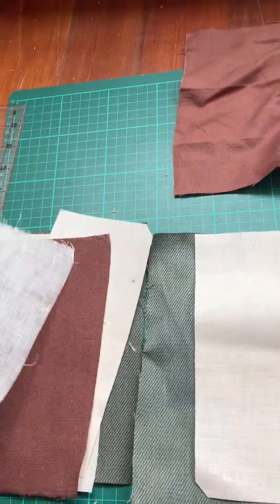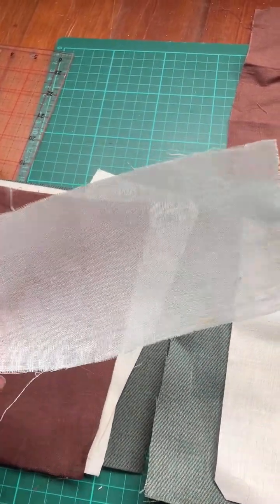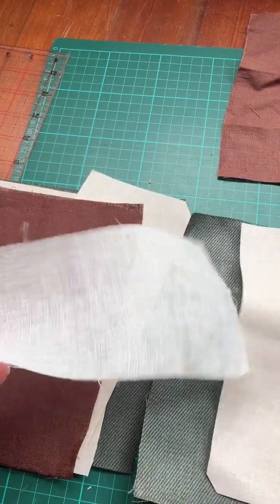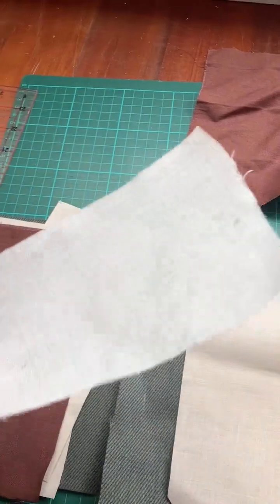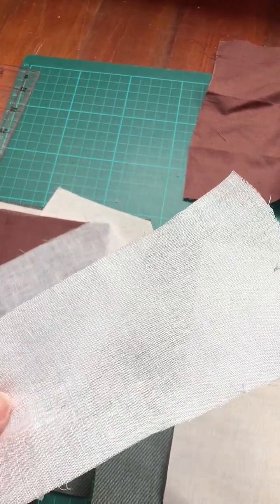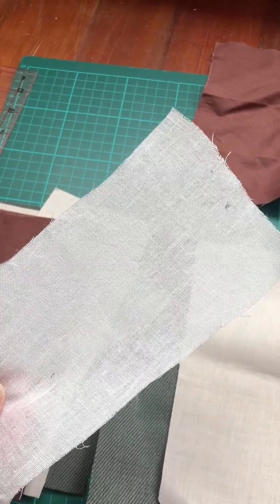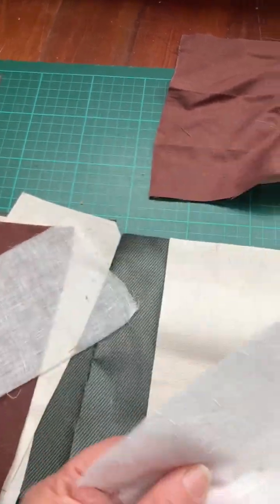So if we look at the first linen, I only have this one done in gum arabica and xanthan gum. This was an incredibly sheer soft lightweight linen and you can see how it's now basically as stiff as paper. Xanthan gum is maybe just the tiniest bit stiffer.